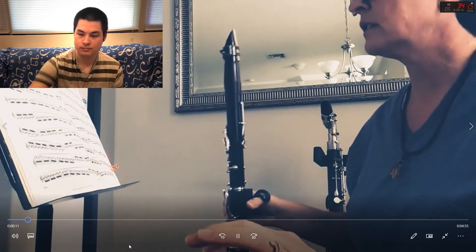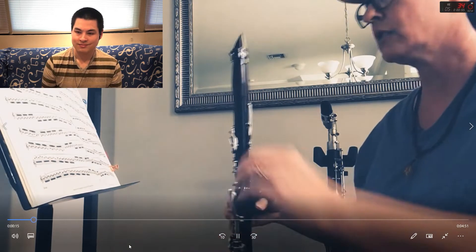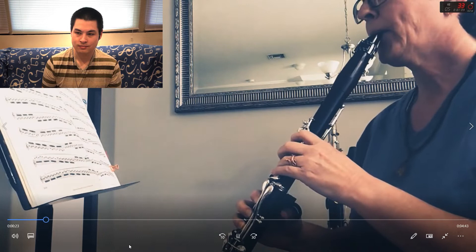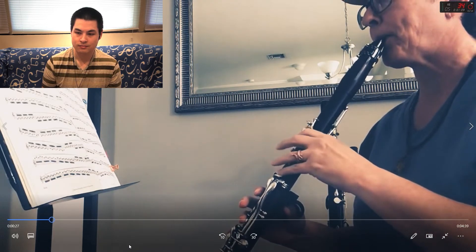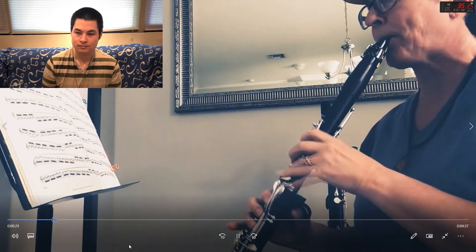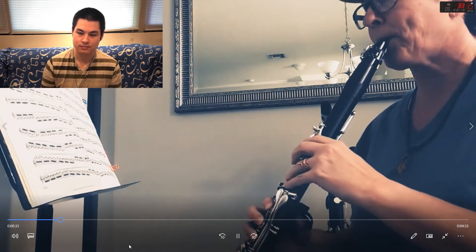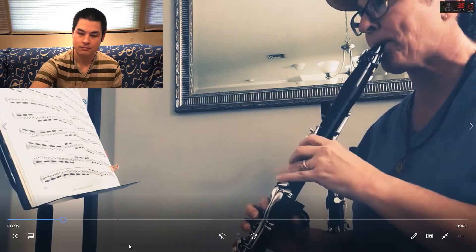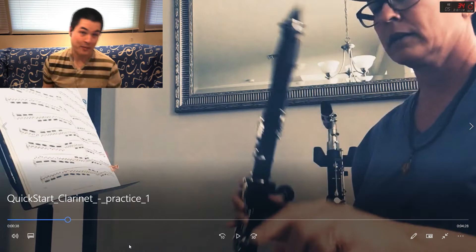Scale in thirds, 16th notes at 90, starting now.